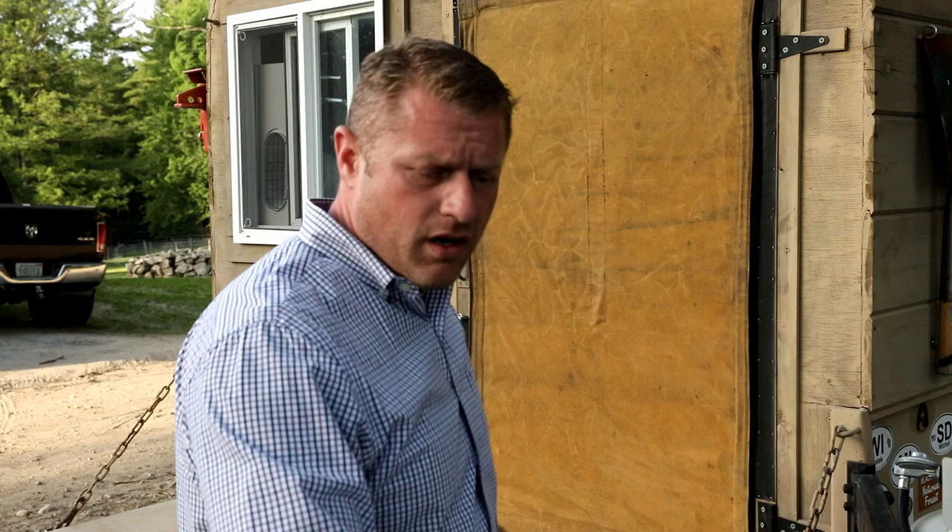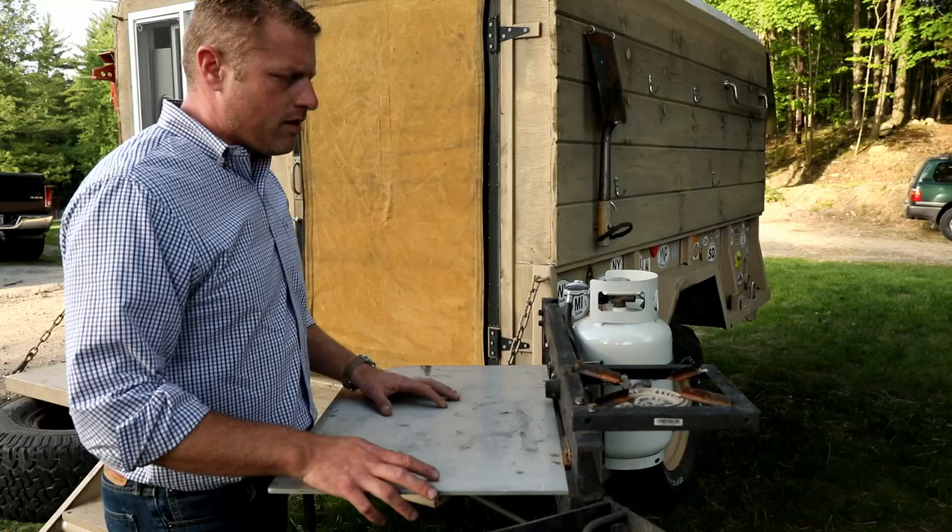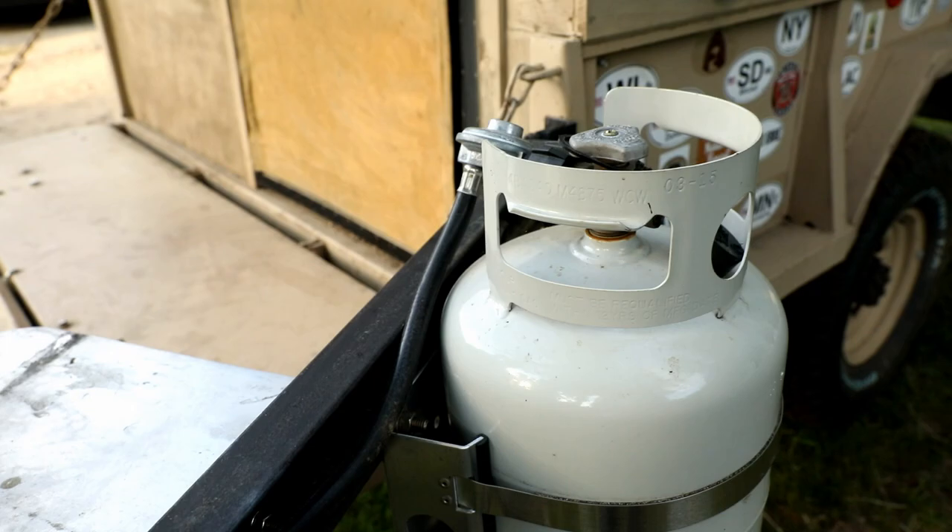Beyond the charcoal grill, we wanted to be able to quickly heat up coffee and tea in the morning, so we set up a nice burner with a small propane tank and it works really well.